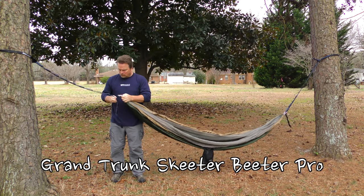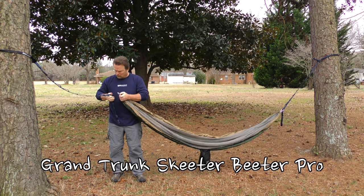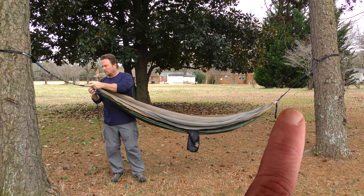Hey everybody, this is Steve from Adventure Outdoors, and today we're going to take a look at the Skeeter Beater Hammock Pro from Grand Trunk.